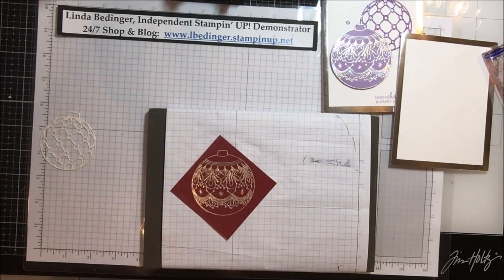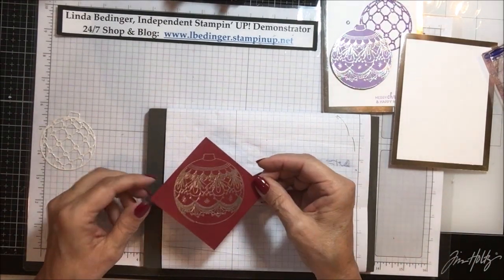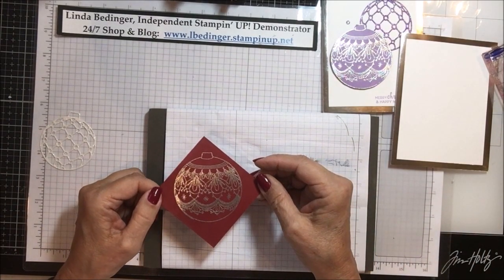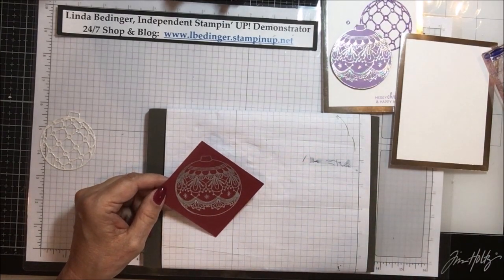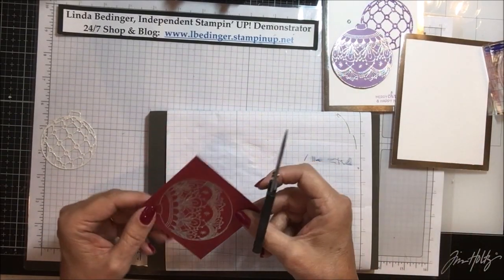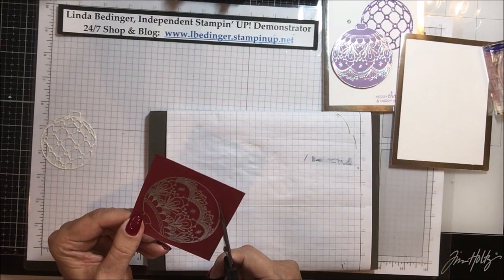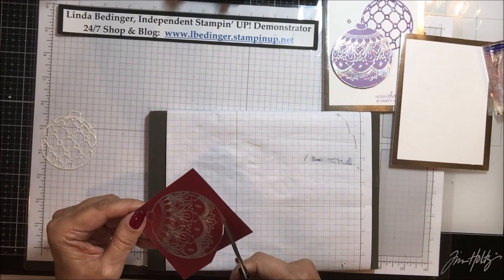Here we go — I've got it all done. You know, after all of this time I just don't ever get tired of using the embossing powder; it's just amazing to me. Now I'm going to speed this up again while I fussy cut out my ornament, and I'll be back in a flash.